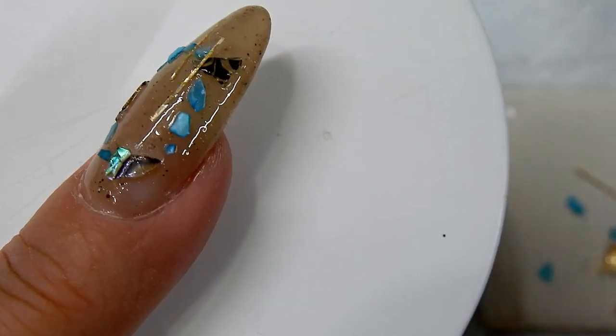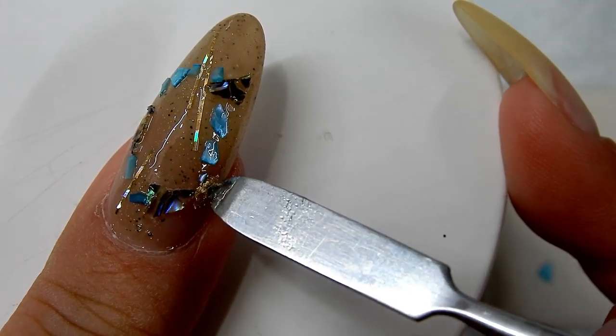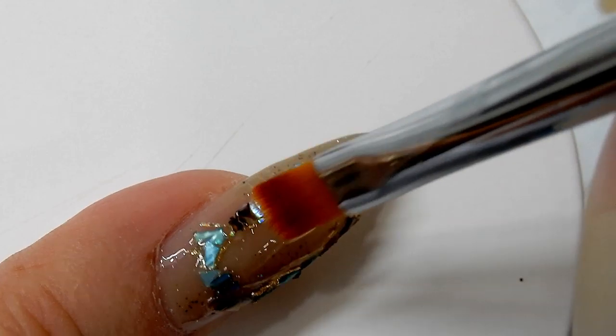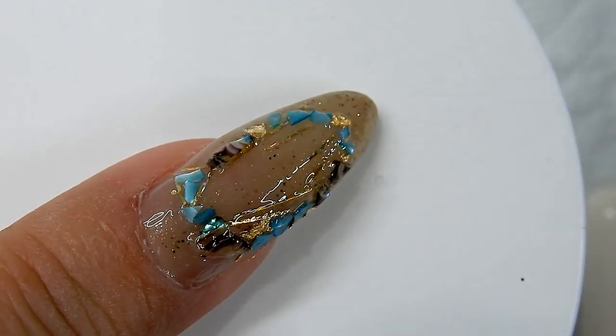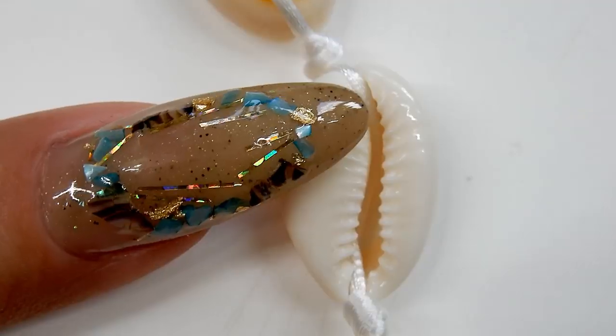The cowrie shell will go right in the middle of this frame. Now I'm applying another thin layer of builder gel over the top of the frame to help seal everything in, and I'll cure that for one minute, then clean off the tacky layer.